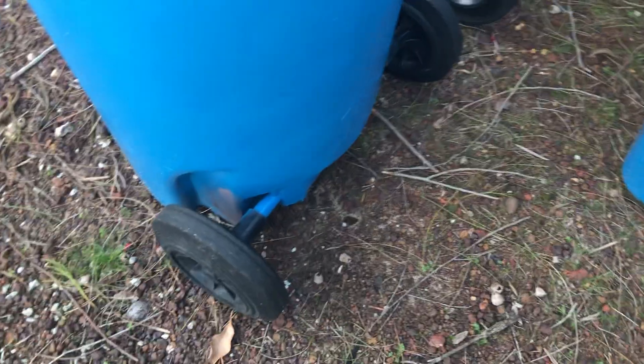Also worth mentioning — when I picked up those Brickwood bins from the local garbo, one of them actually has Solo wheels. I'm not sure which one it is though.